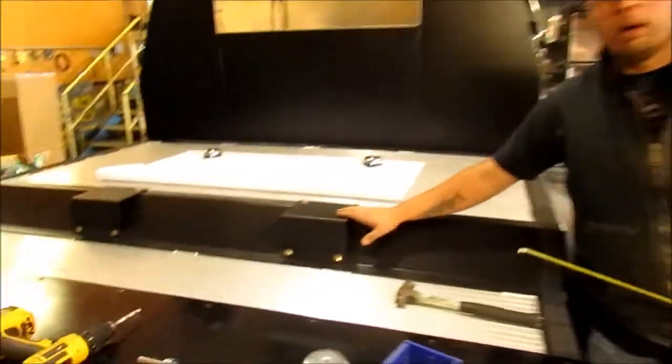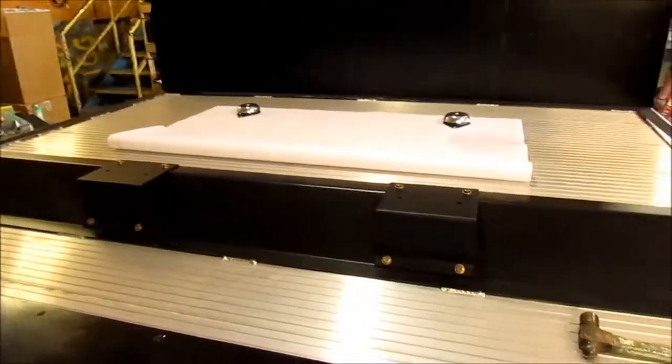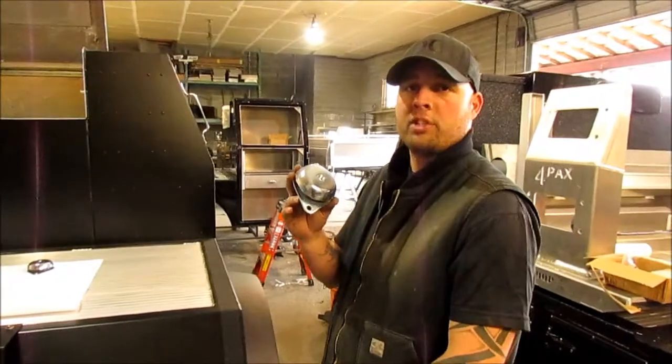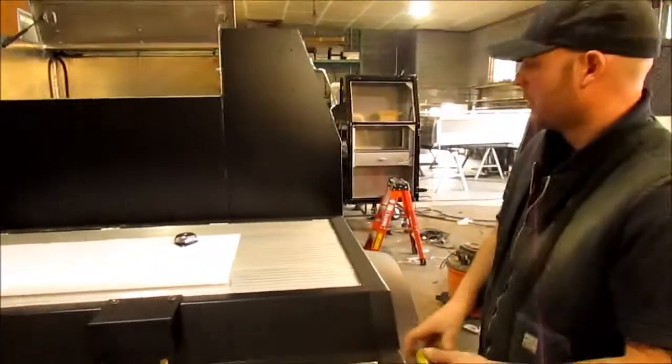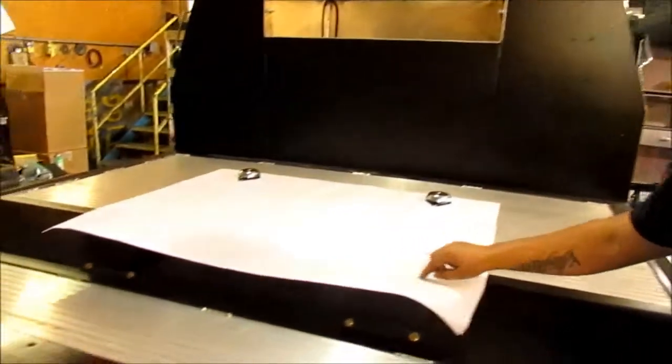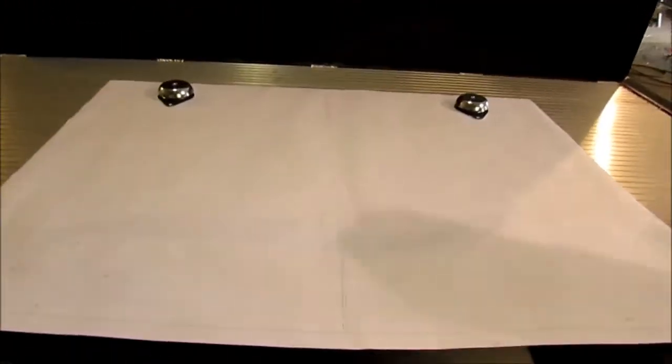Now that we have our drop deck mount put on, the next thing you're going to want to do is locate the holes with a vibration mount. We'll be providing a template for you for easy installation.